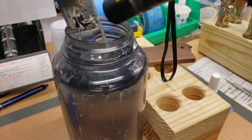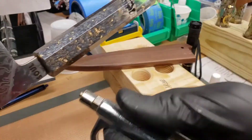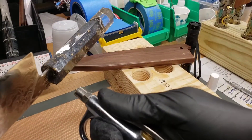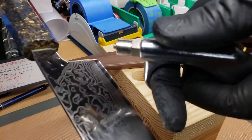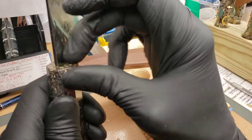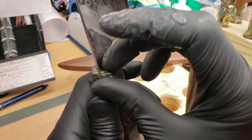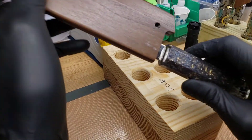Now you can use air to blow off the excess. Check to see that it's fully cured by touching it — this is indeed fully cured. So now it's all nicely sealed up in there, and this knife is good to go.